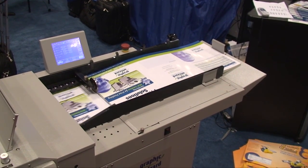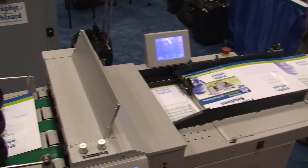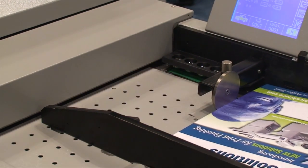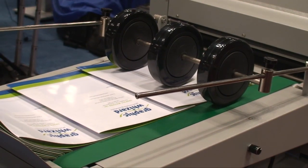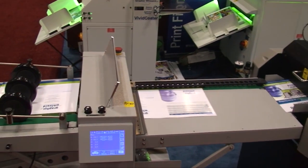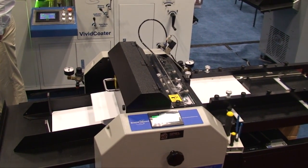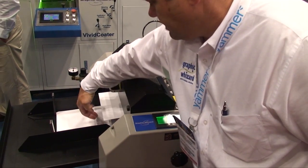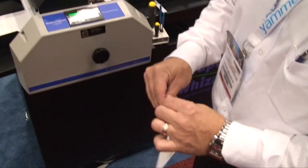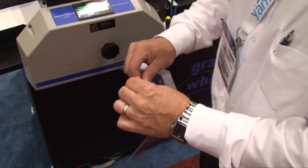The Graphic Wizard PT 370 AKF automatic creaser and knife folder put two creases in a tri-fold prior to folding. The folder can handle 26-pound bond up to a 16-point cover. It has automatic setup with an ability to store 50 jobs. The machine is also creasing with an impact and strike perf in a single pass to produce tear-out reply cards.